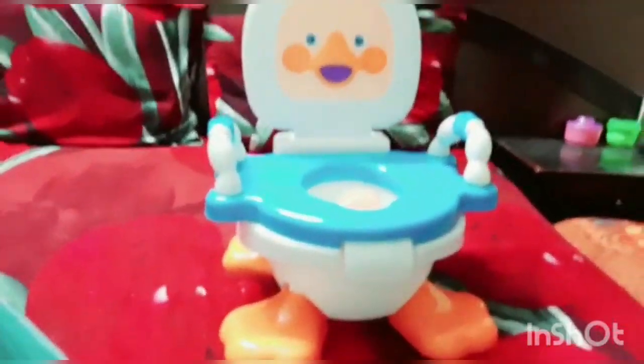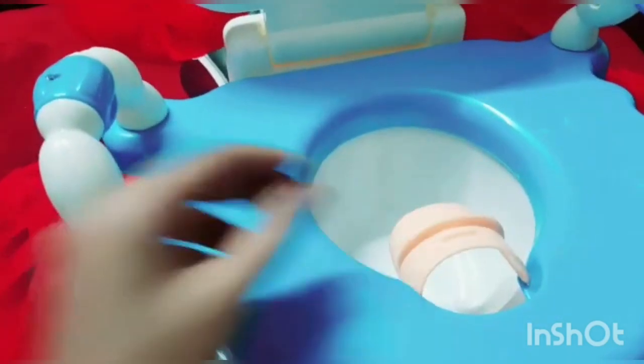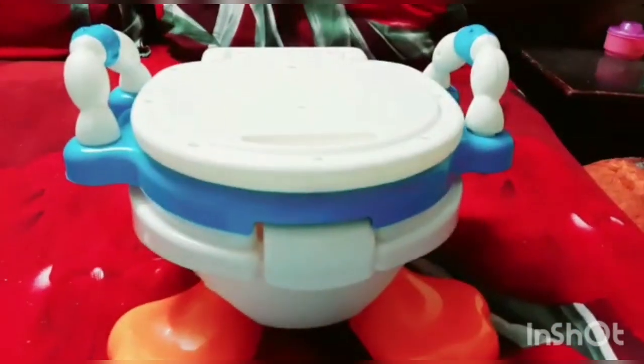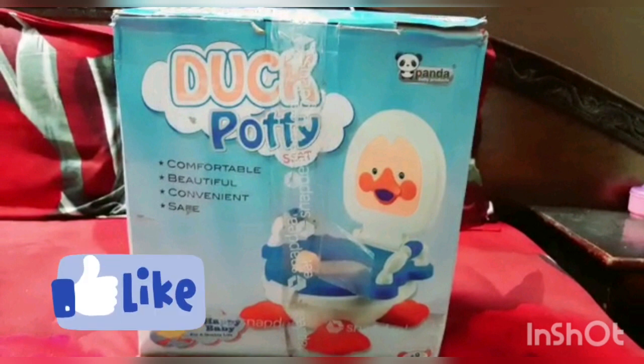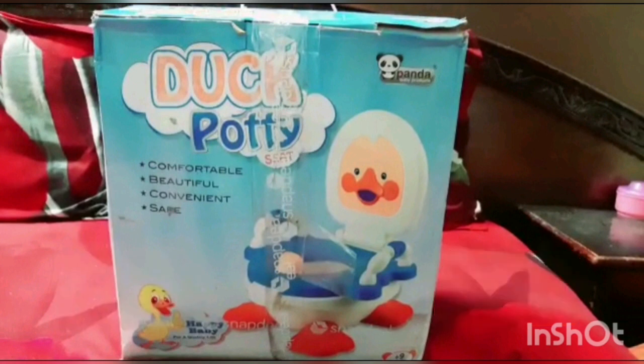It has a very good back structure for comfortable seating. When you place the kid, just open this so that the legs will be separated, and you can also close the lid when not in use. So this was my little unboxing — hope you all enjoyed this video. For more such content, please like and subscribe to my channel. See you guys next time, bye!